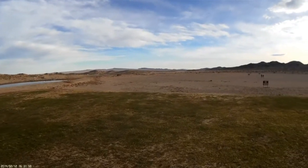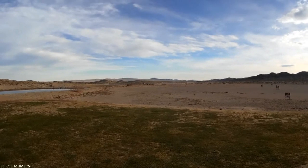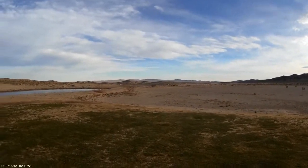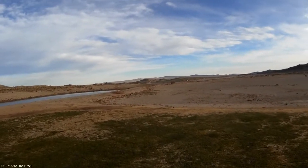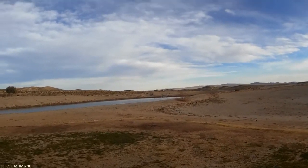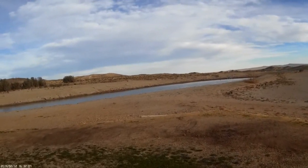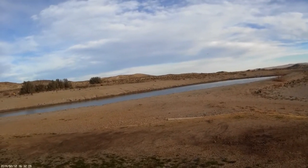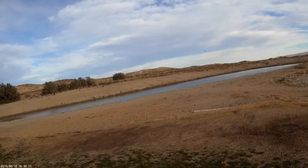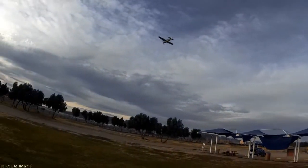I'm gonna have to keep her out of the sun. One thing to remember is this aircraft is considerably smaller than the Carbon Z Cub, so I'm really gonna have to keep her in close for you to see her.